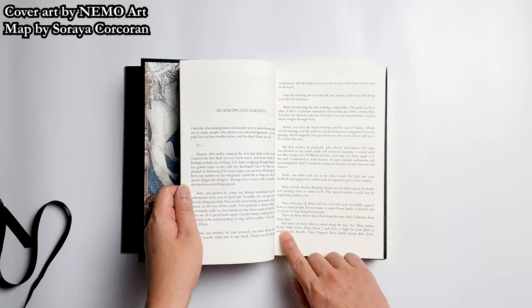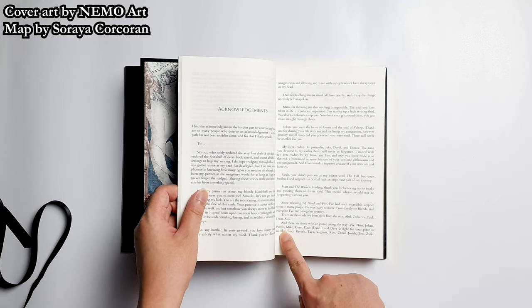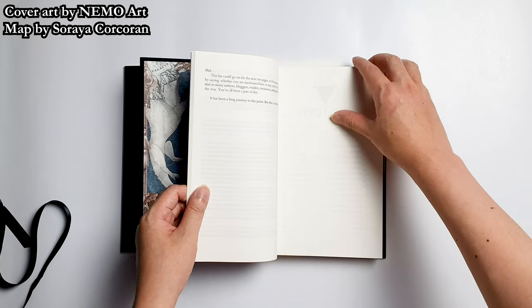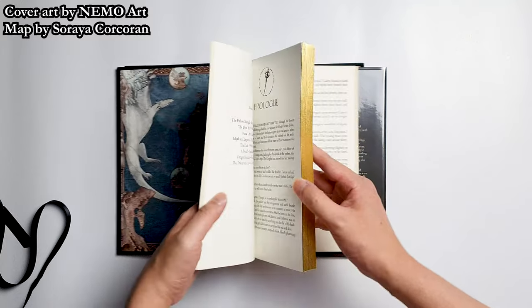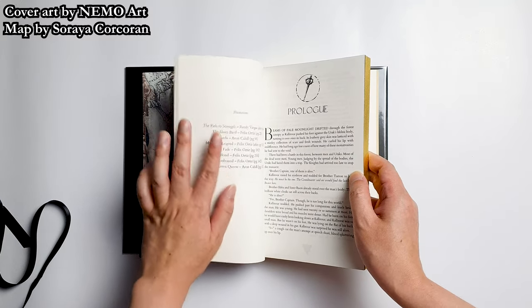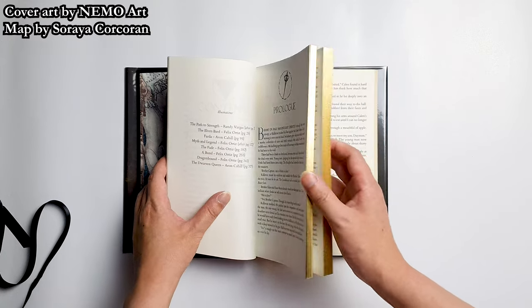Oh wait, that's my name — you can see Patrick here. That's really nice of Ryan to include me in the acknowledgements. I really love this series. Let's take a look further into the book — I want to see the illustrations. This edition comes with eight new interior artworks: two of them done in full color and six done in black and white.